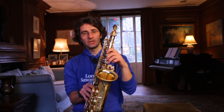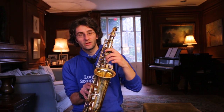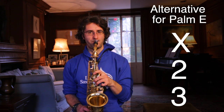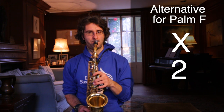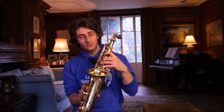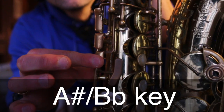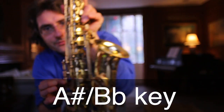To get E, you're going to play a G fingering but with the index on the X key instead of the B key. That's an E. Then for F, it's basically an A fingering with the index on the X key. If you keep that position and add the A# key, that becomes F#.